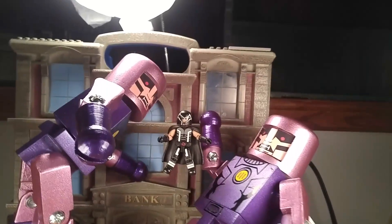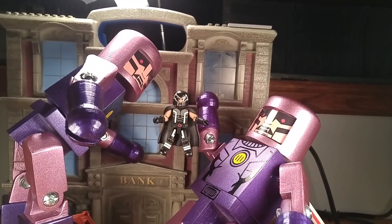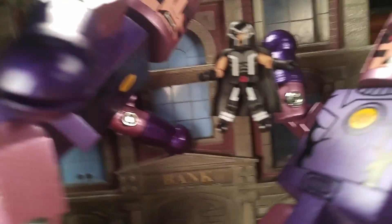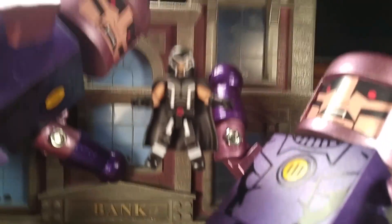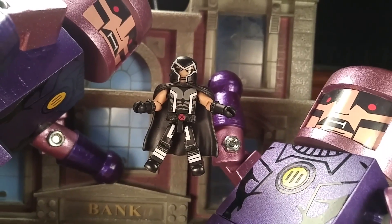I think there's a link in the bio. Thanks for checking out my video — go out and buy this two-pack at Toys R Us, it's pretty amazing. You guys will love it. Anyways, see you guys around.